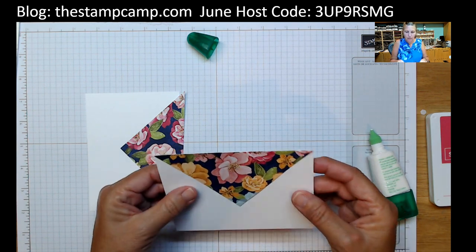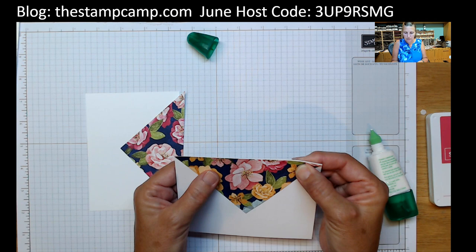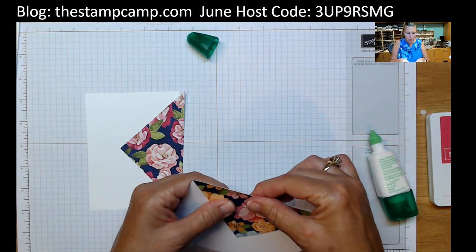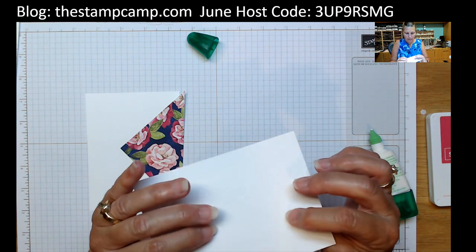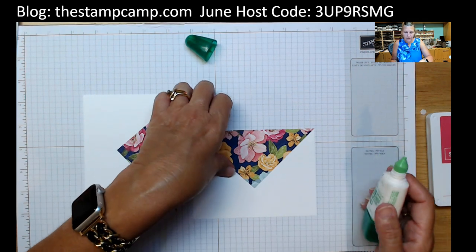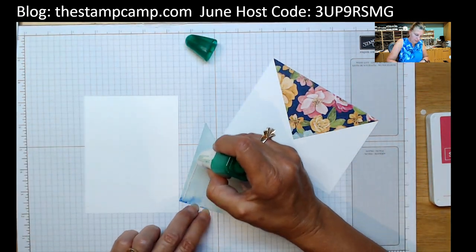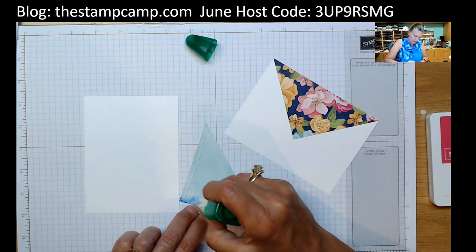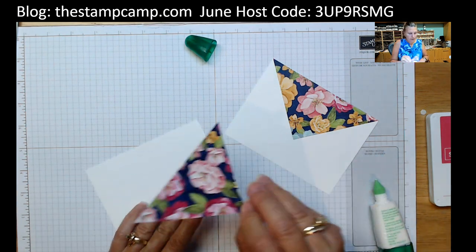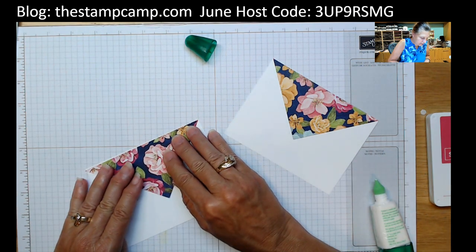Nice and straight — I'm going to pick it up and move it to get it right on the edge. That looks good. Then I'm going to do the same with the second piece and put that right on the edge again.